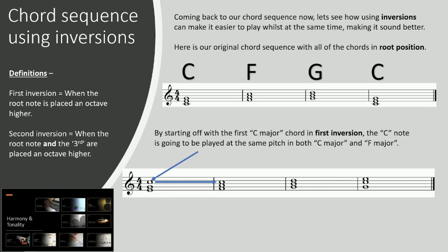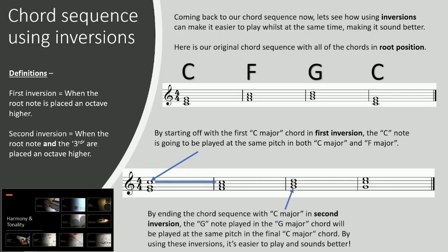As you can see, it's the same note. Then by ending the chord sequence with C major in second inversion, the G note — as the arrow is pointing to — will be played at the same pitch in the final C major chord. By using these inversions it's easier to play and sounds better.